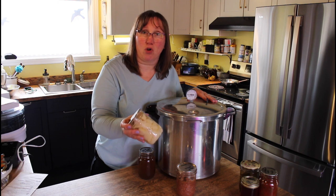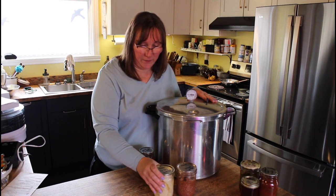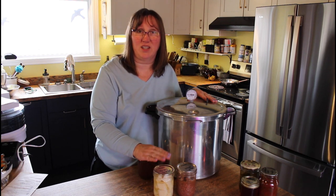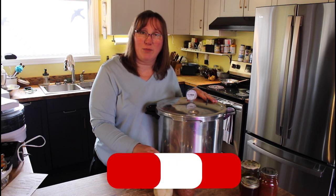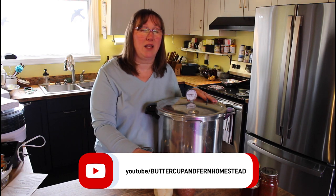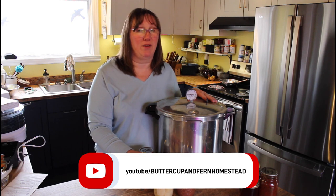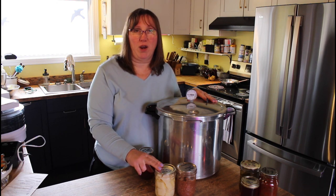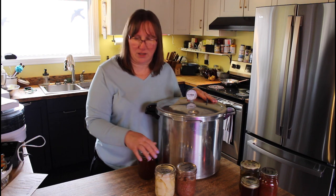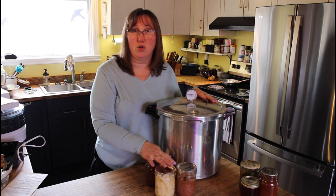You can also pressure can vegetables — potatoes, corn, carrots, green beans — keeping them shelf stable instead of growing eyes or going wilty in the fridge. They keep stable for up to two years. Common practice suggests a year to 18 months, but I know families that use their pressure-canned goods for up to five years afterwards.